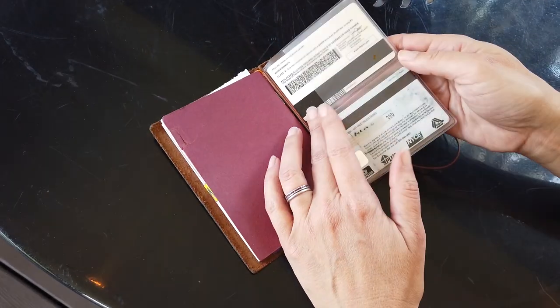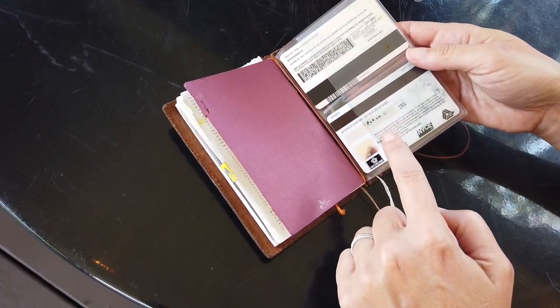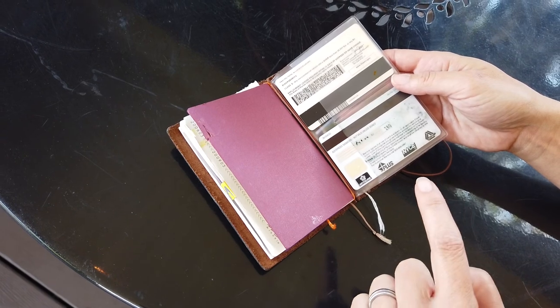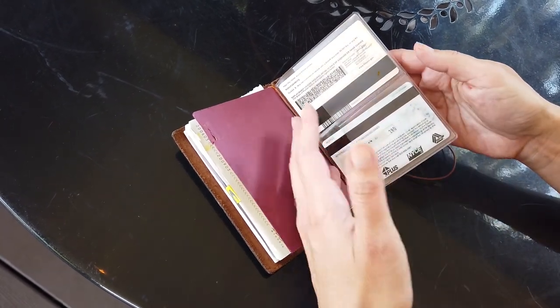This is the insert for credit cards and I have them on both sides. This is great for me because I can easily look and see if I'm missing my license or my credit cards, so at a glance I kind of know where everything is.